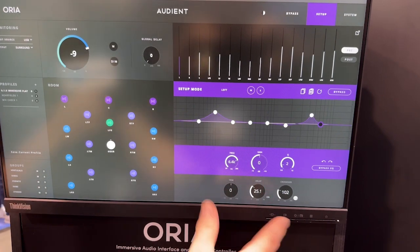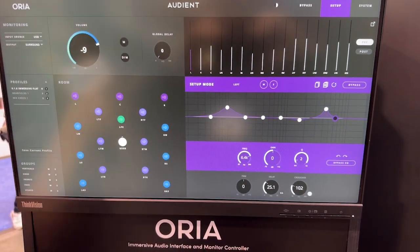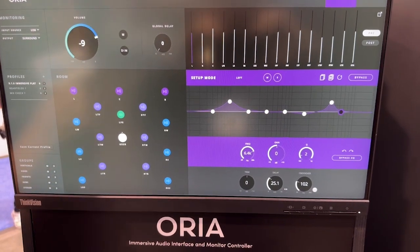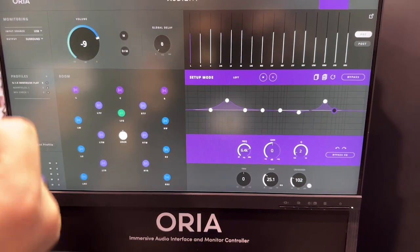There's bass management so you can send low end to the subwoofer from any channel that can't reproduce it — like height speakers that might only reproduce 100Hz and up. Send the low end down to the sub, easily done.